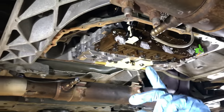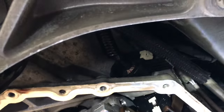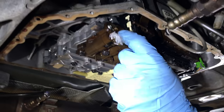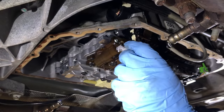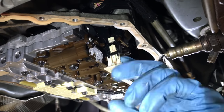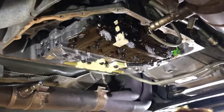So next step, you have your TCM connector, and then this is the internal connector that separates the valve body from the pass-through connector. You'll push this little tab here — push it in and pull down and it drops about a half an inch or so — and then it's disconnected.